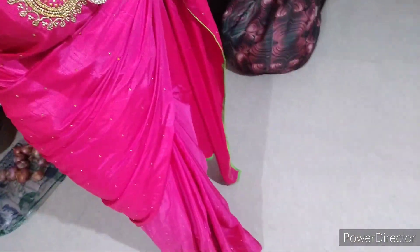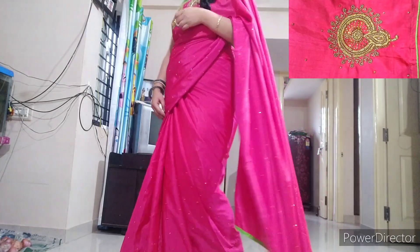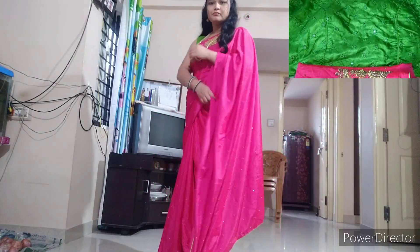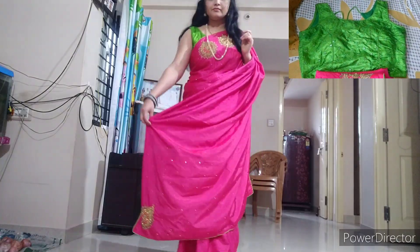Here we are going to take the science. Today we are going to get some three issues there. I will put it here. Anita has worked with stones. I have a blouse piece but I will put it ready made.